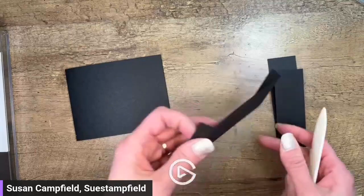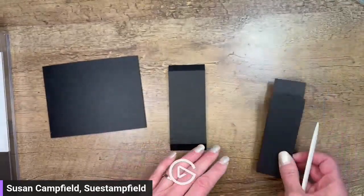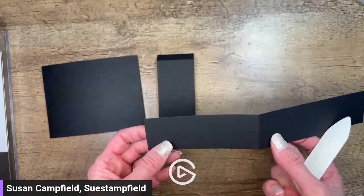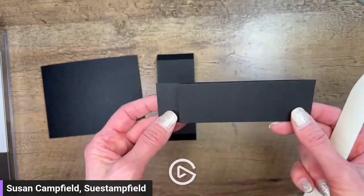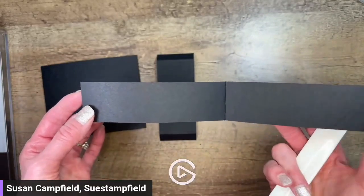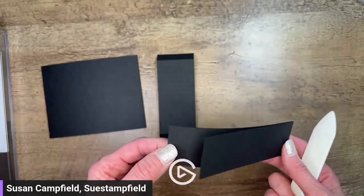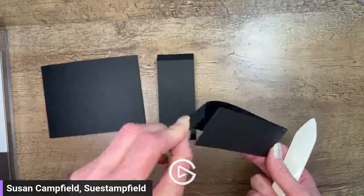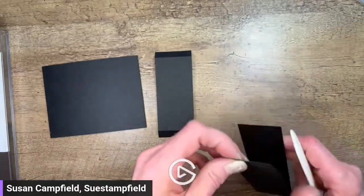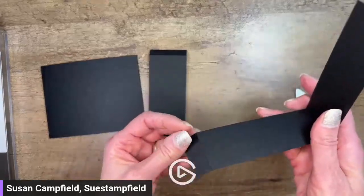Those of you that have your packet or have your supplies cut can do this right along with me. There is a portion of this video where I'm going to ask you to just watch and not do - I'll let you know when that happens. This piece: if you fold it in half on the most center fold, the part that's a little bit longer has a score. I'm going to fold that forwards and backwards - this one is pretty critical in making the movement happen, so I like it to be super bendy.